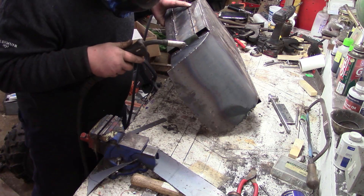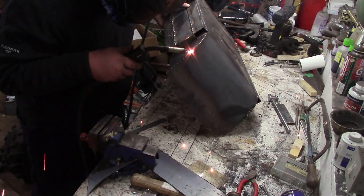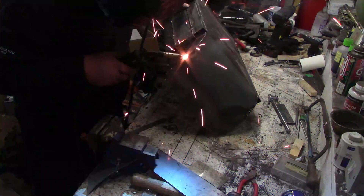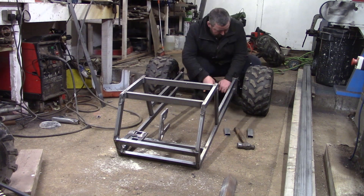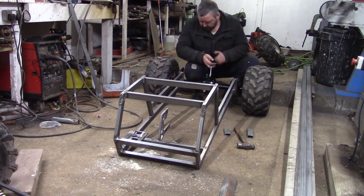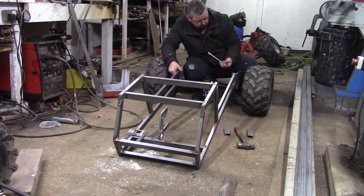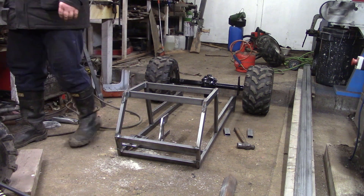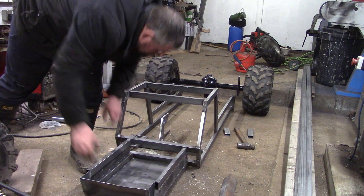Didn't even burn myself — there we go. Just tacking the flat bit of floor pan onto the radius sections. Taking the axle back off because we're going to use the floor to get everything nice and level — as level as my floor is anyway, I haven't got a very level floor but it's good enough for this job. It's not a race car.